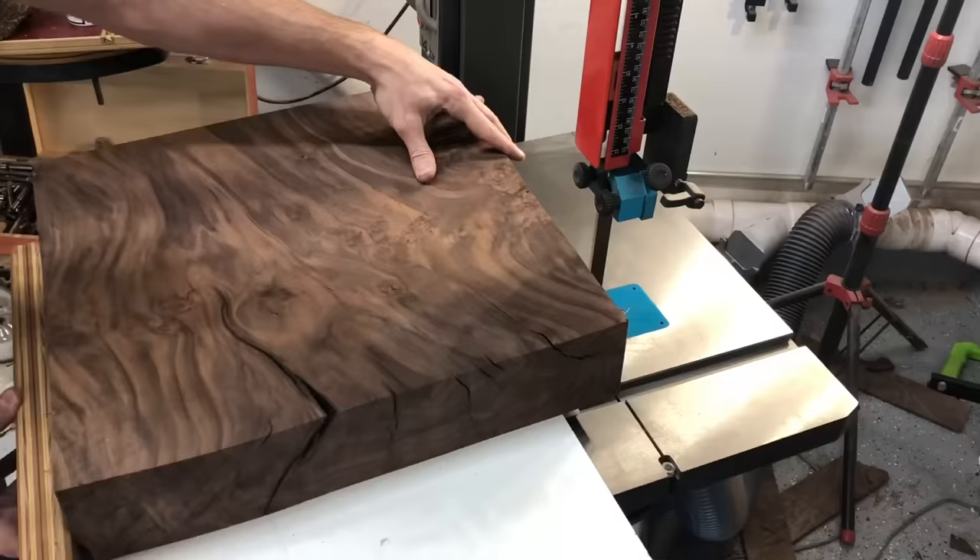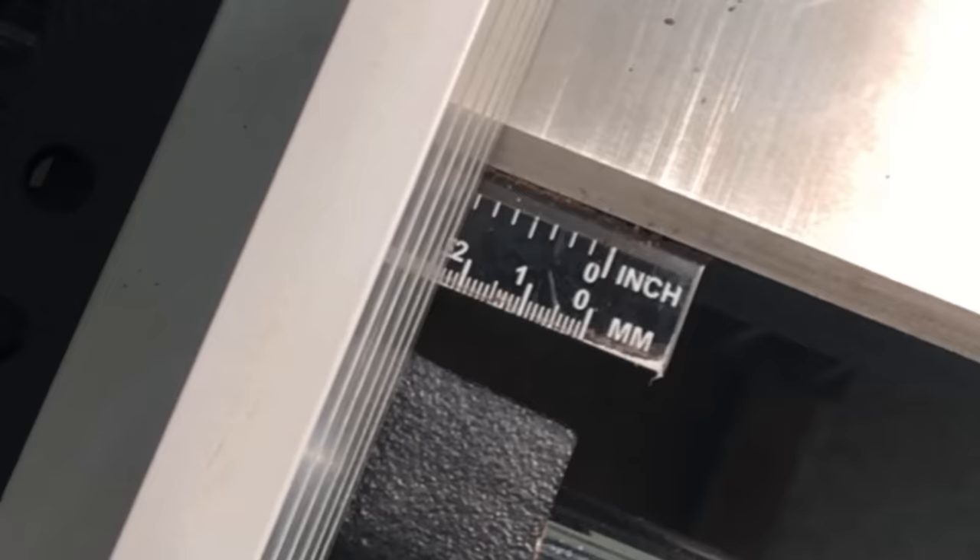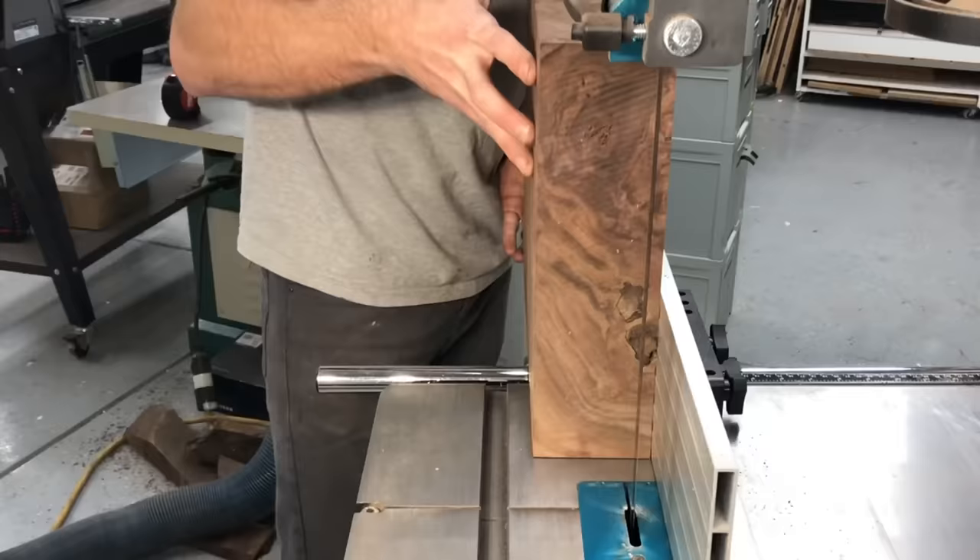Believe it or not, I'm actually not making this as big as possible, which is why I'm cutting off so much right there. I made the mistake of asking my wife how big of a table she wanted, so we are finishing with about a 20 inch diameter table, and that is why I cut it down to the size that it is currently.